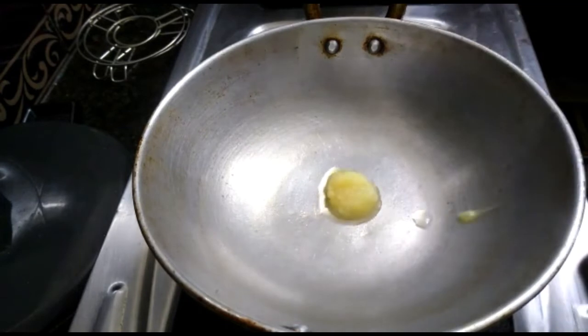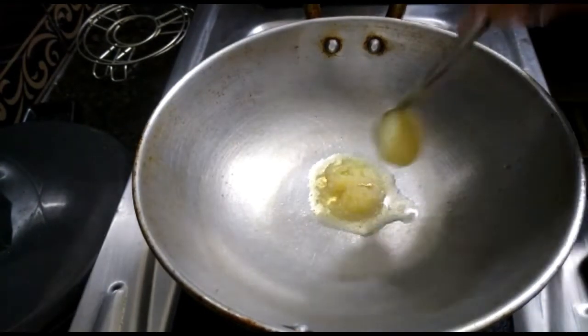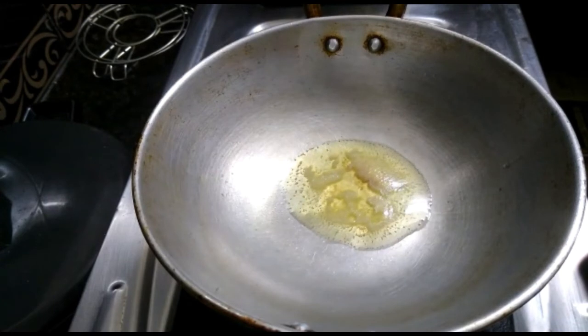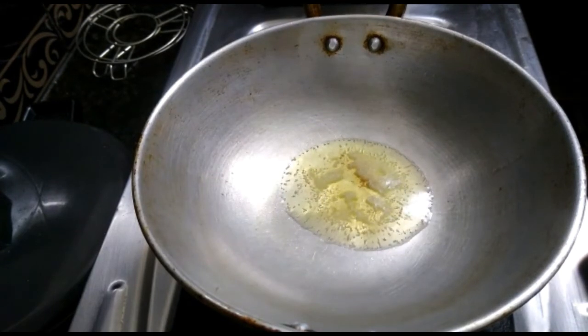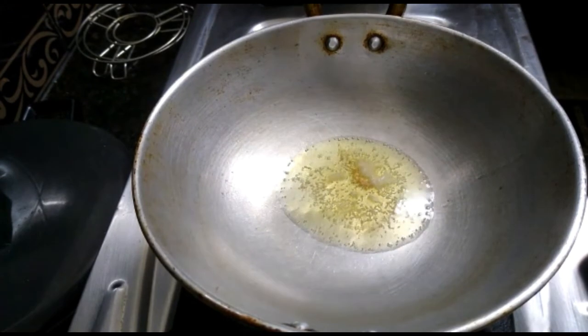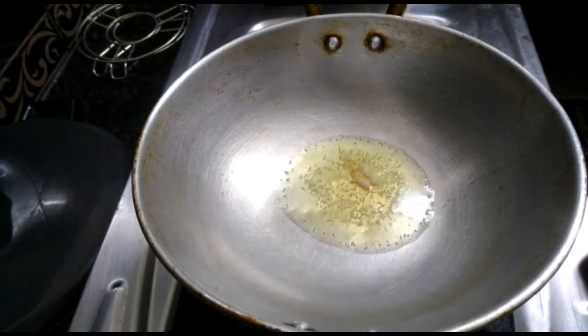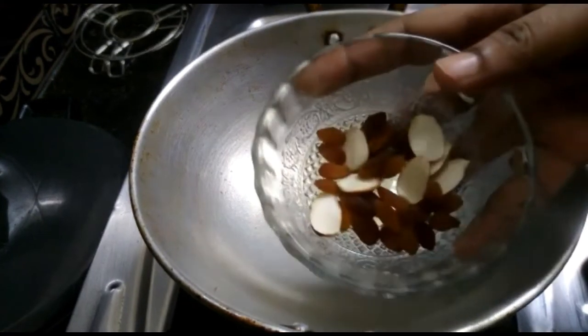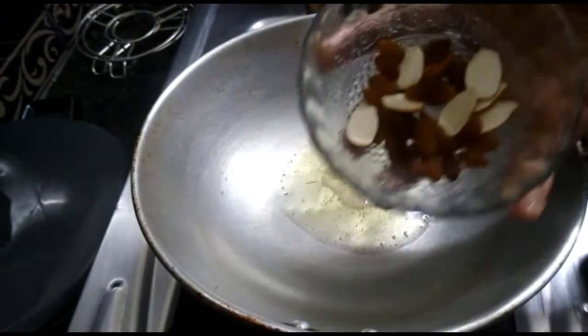Choose some fresh fruit and add some fresh fruit and garlic. Add some fresh fruit like kismis, badam, pinta, jelly. Add the whole pepper and add the kismis.